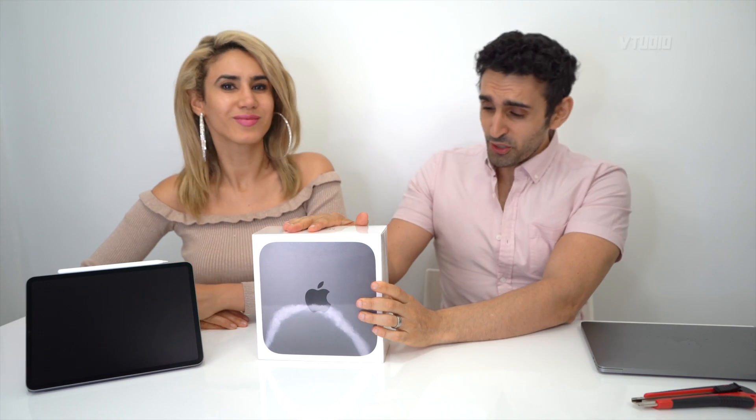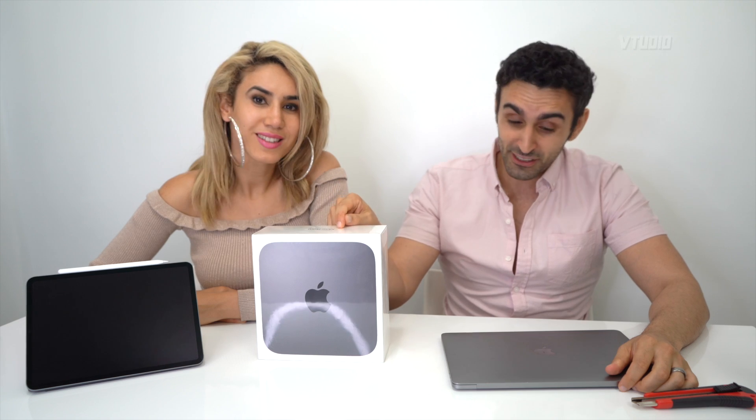We have a Mac mini here and I'm gonna tell you and show you how good it performs. Unfortunately I had to put my 15-inch 2018 MacBook Pro into the Apple Store for repair because the keyboard had no functionality — it's been going bad for the past month and I've had enough of the sticky keys. I've taken it in for repair, seven to ten days until it comes back.